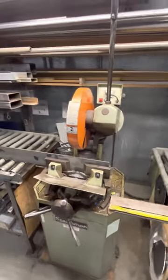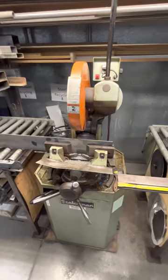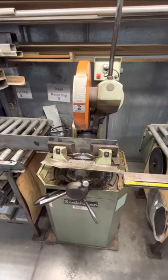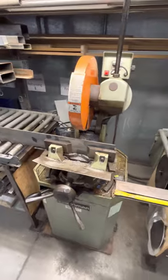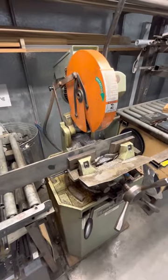Just wanted to give you a quick overview of our Scotchman cold saw. The saw was purchased a couple years ago — it was used when we purchased it, but we got a good deal on it. We upgraded from the DeWalt metal cutting saw, which was a good saw in itself, but this was a big step up.